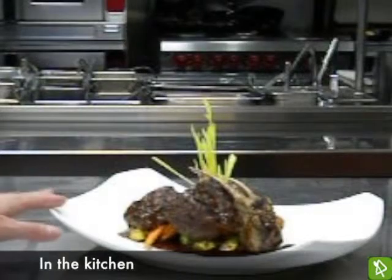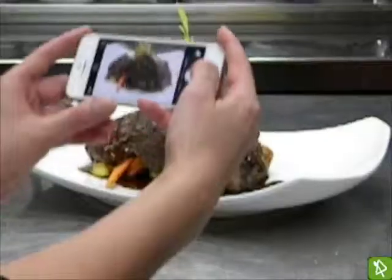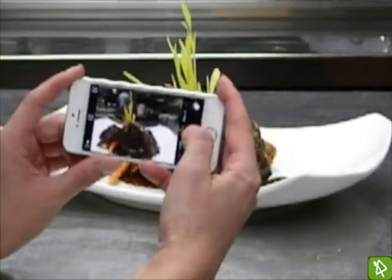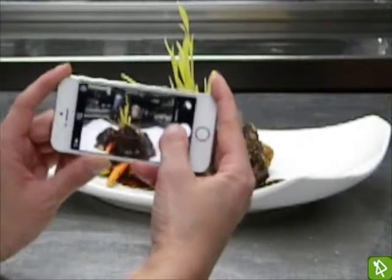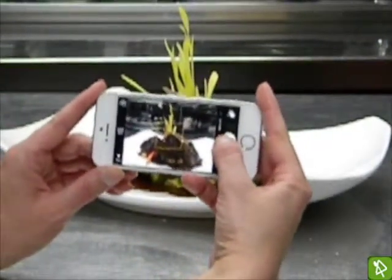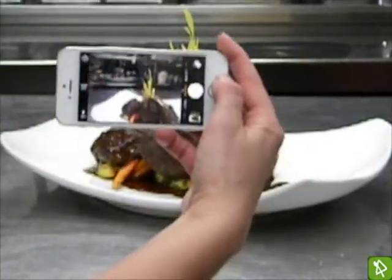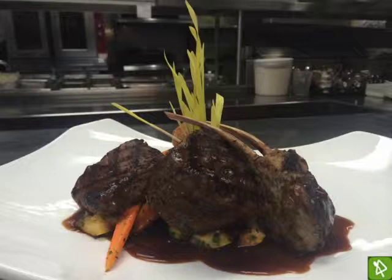Here we have the mixed grill dish from Bentleys on 27. We probably would not want to include too much stainless steel in the photo, as you can see there's a lot of it and it has a very high glare. Because this is a taller dish, we'd want to try to include the popcorn shoots in the photo, but doing that will get some of the kitchen line in the background. You want to make sure there's nothing dirty behind it — no dirty towels or dishes.